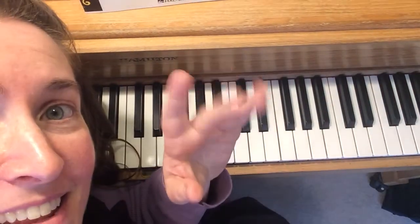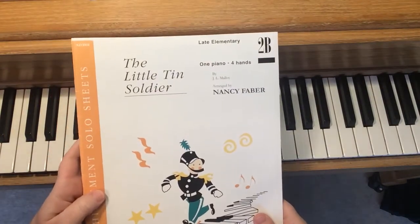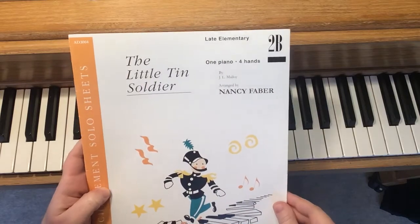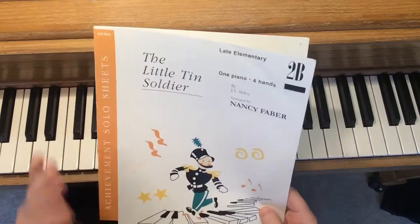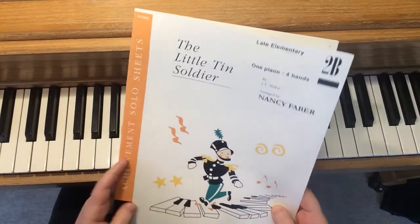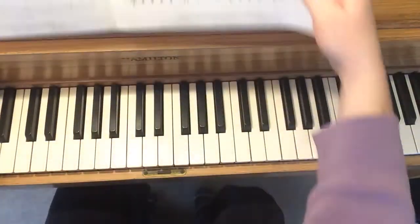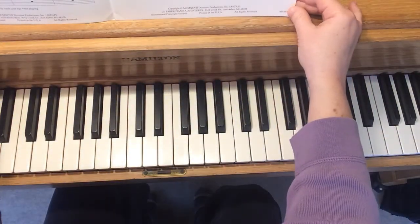Hello, this is Miss Diane. Hi. This video is for the Little Tin Soldier and I'm sending this to several students. So I'm going to give some general instructions — I may tell you to do something different. I'll start by playing it and then I'll give some explanation later.